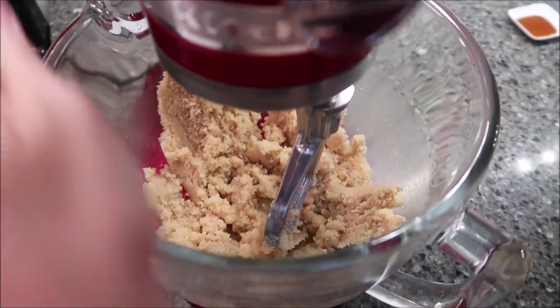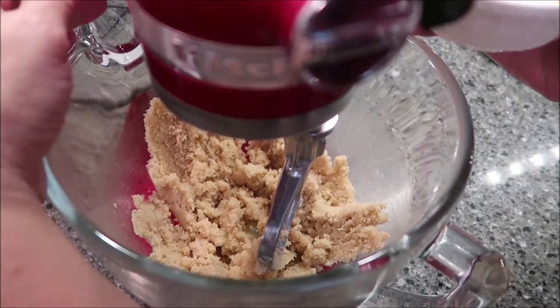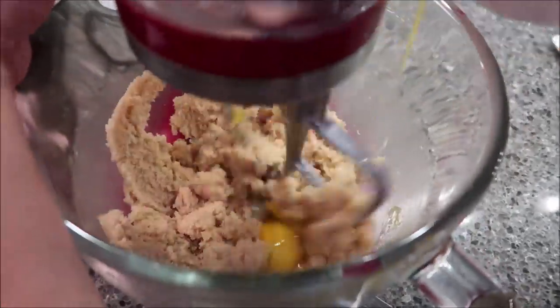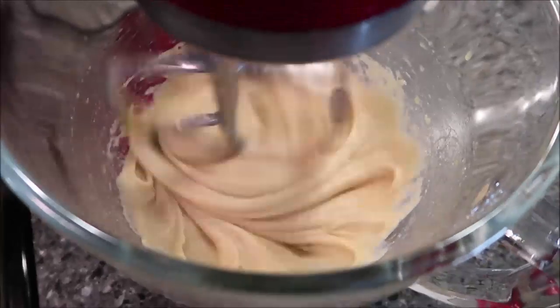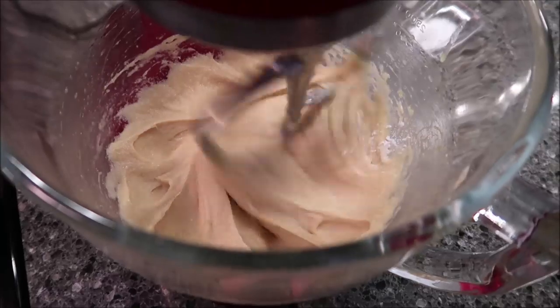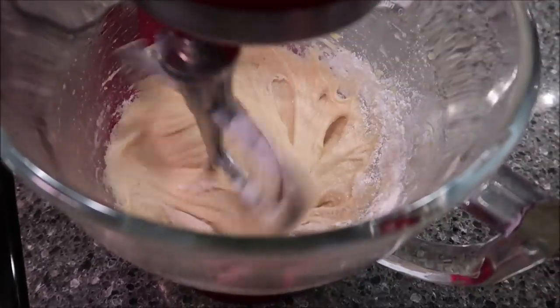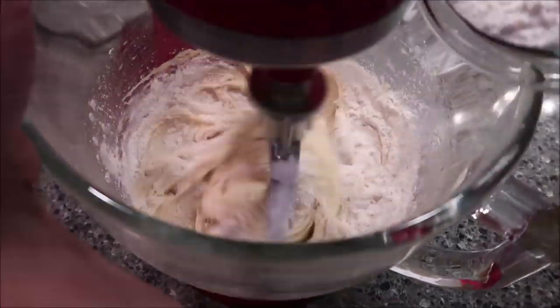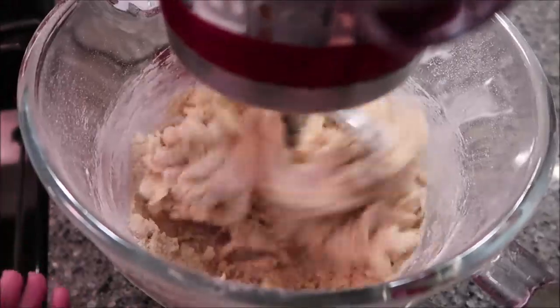Now you want to add your eggs one at a time. After they're well incorporated, add your vanilla. Then you want to add all of your powders — your baking powder, your baking soda, your flour, and your salt.